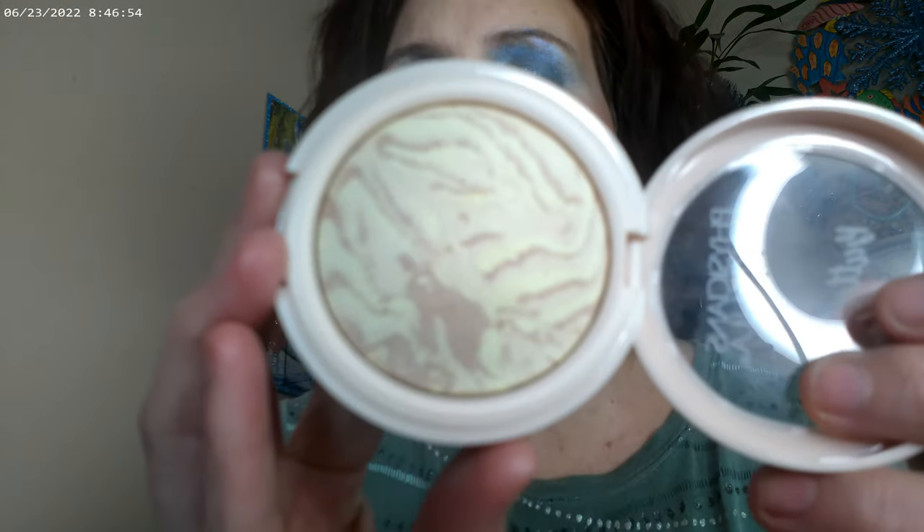I forgot to mention a couple of things: I have the No-Brainer lip tint from ColourPop on today. I also used the Better Glow translucent finishing powder all over as a setting powder, and the Natural Glow I used as a topper on top of the blush.